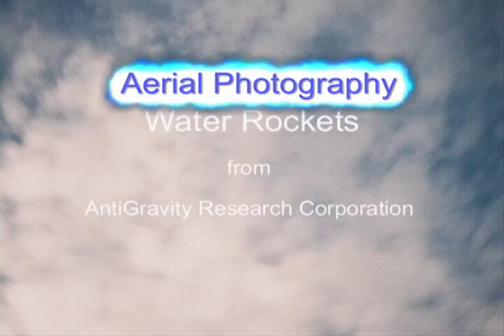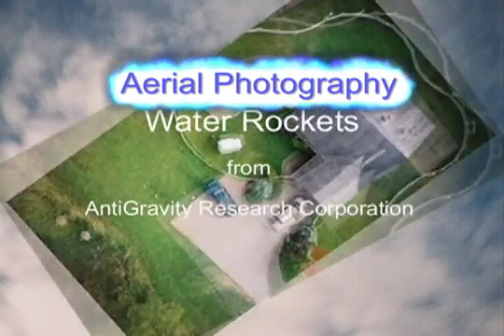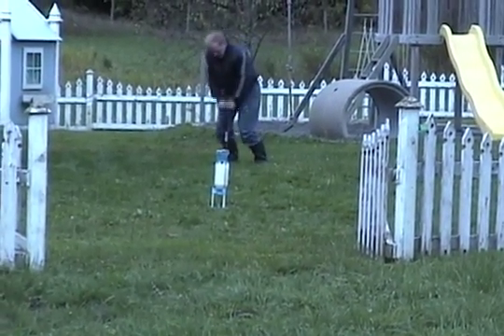Now, aerial photography is easier than ever. Forget about buying that helicopter. If you've got a bicycle pump, you're already halfway there.